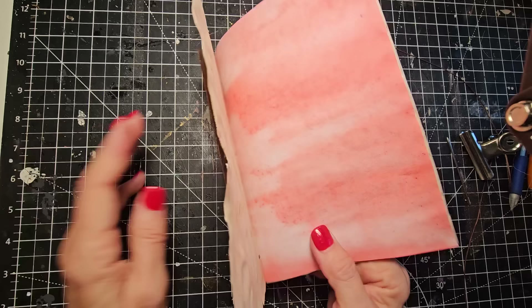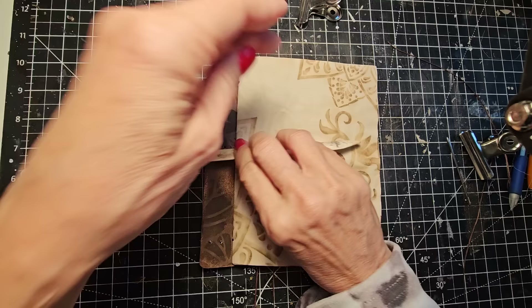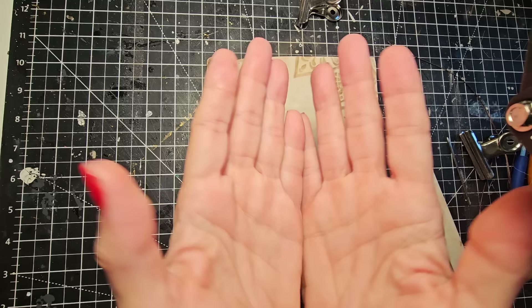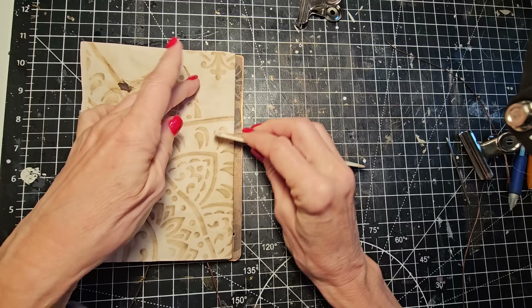Here's another great use of the bone folder. You want to train your paper — this is going to help your book lay flat so when you open it, it's easy to write anywhere. So that's nice. You can go this way too; I often do this way, but both directions are advantageous.